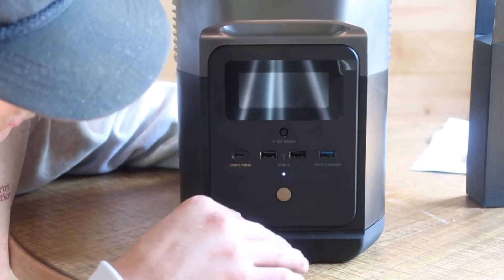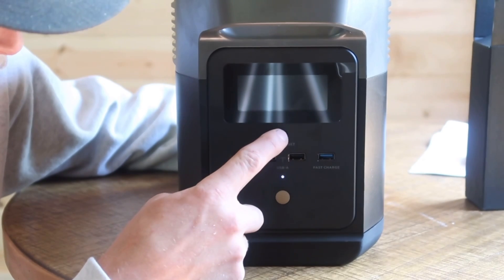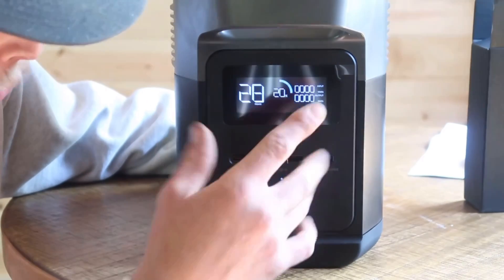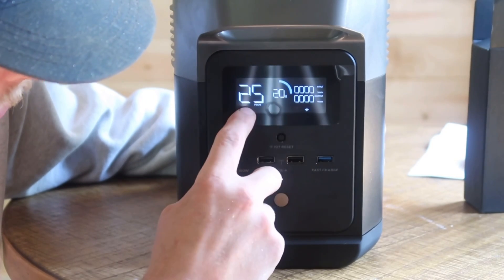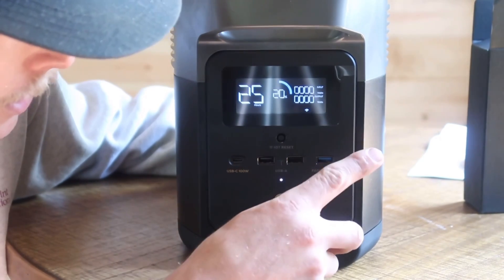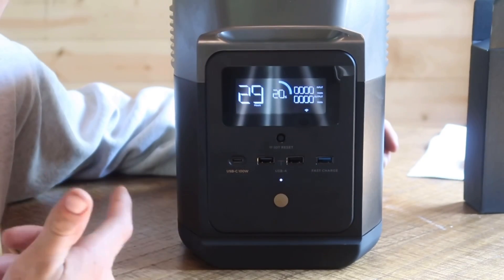On the front of the EcoFlow Delta Mini you have a fast charging USB port, two USB-A ports, and a USB-C port. There's also a Wi-Fi reset button because you can pair this to the app, which I'll show you. Your power button is right here and that lights up the display screen. Right now we're at 20% battery life — with just the screen being on, it says it'll run for 25 hours. The display screens on all EcoFlow products are really nice. It tells you everything you need to know. Right now it's showing no input watts and no output watts, but you do see that Wi-Fi symbol because I am paired to this on the app.